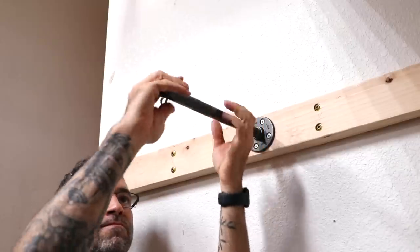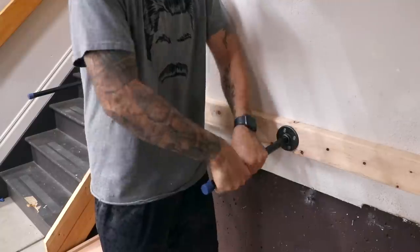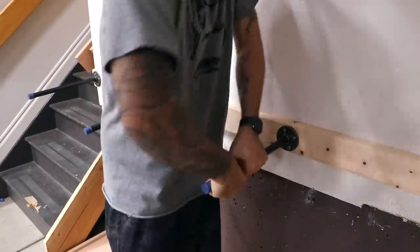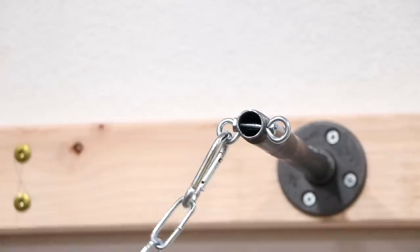So that's 12-inch pipes on the top and 16-inch pipes on the bottom. Now we can thread each pipe into the flange. For safety, I cut some chain to length and added spring snaps to each end.